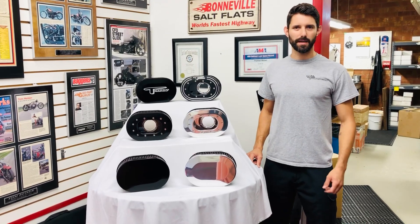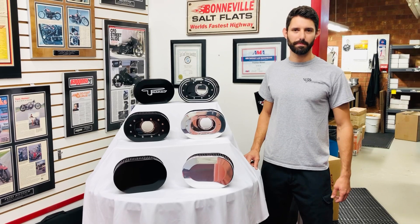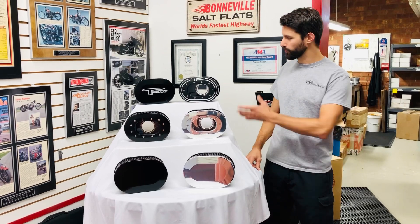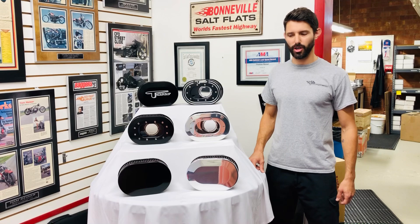Hey everyone, Brandon from T-Man Performance again. As you've probably seen lately, we've been doing a lot of posts on our new windowed zero loss air cleaner, and we want to do a quick video to go over our new line of styles for the zero loss.